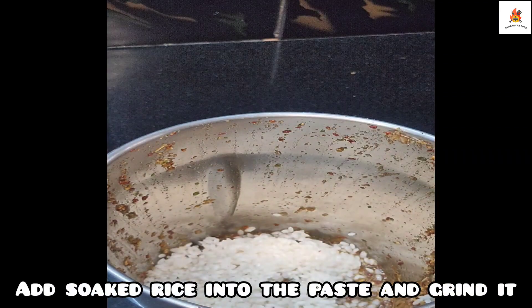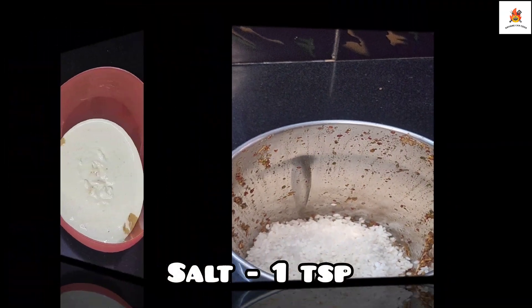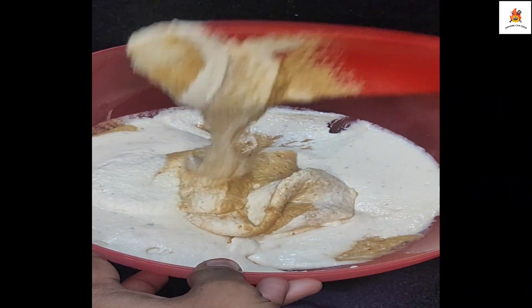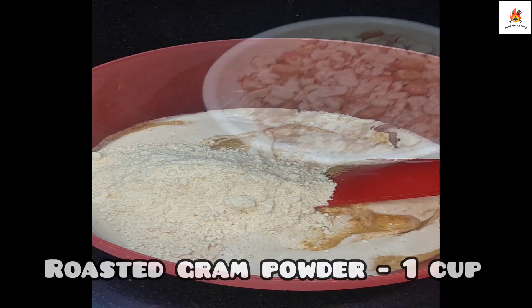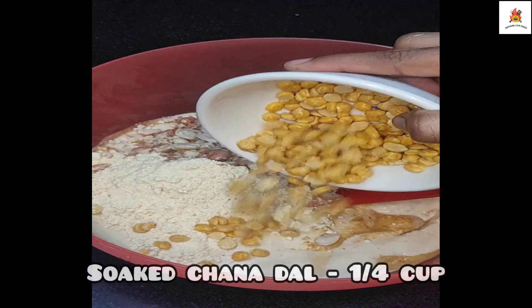Let's add 1 spoon of rice. Put 1 spoon of rice in first. Add 1 cup of powder in the same place.